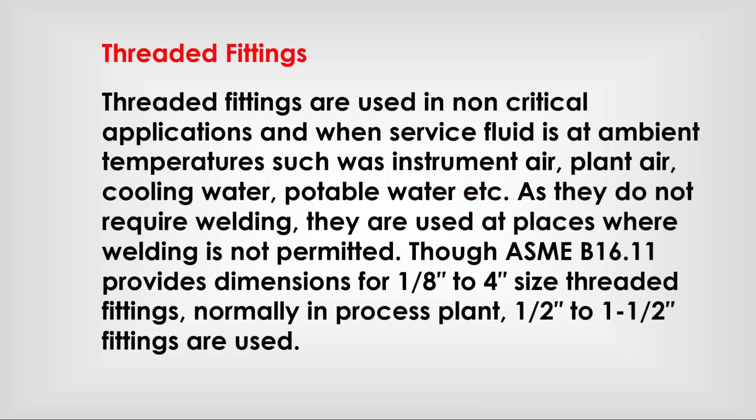Threaded fittings are used in non-critical applications and when service fluid is at ambient temperatures, such as instrument air, plant air, cooling water, and water, etc. As they do not require welding, they are used at places where welding is not permitted.